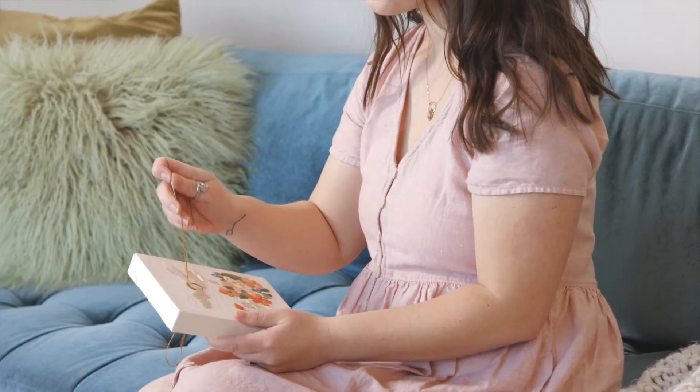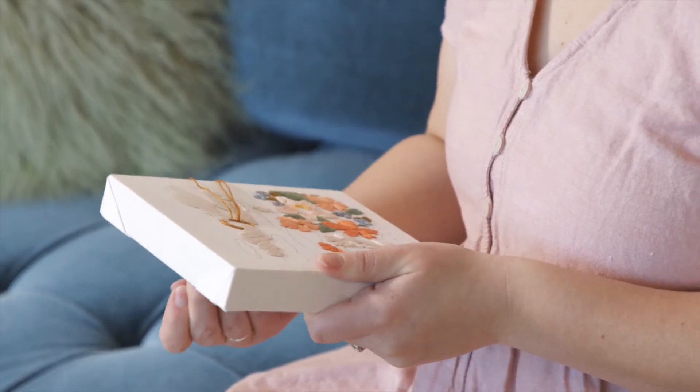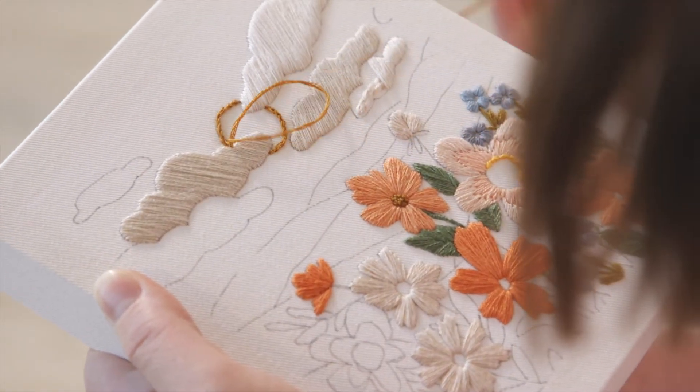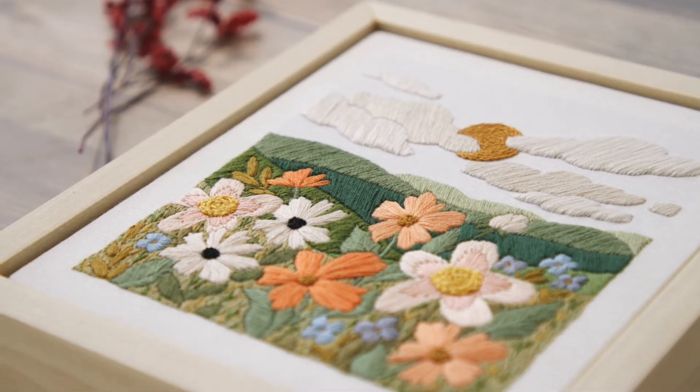I'm Lauren. I'm a fiber artist from the Pacific Northwest. I normally specialize in teaching hand embroidery. I love creating patterns and designs that are based in nature with florals, landscapes, and even abstract designs.